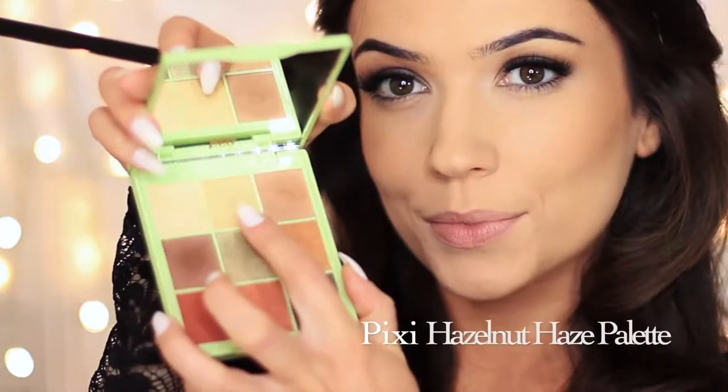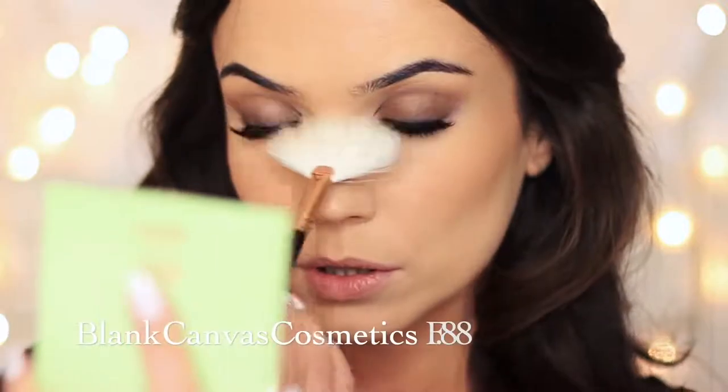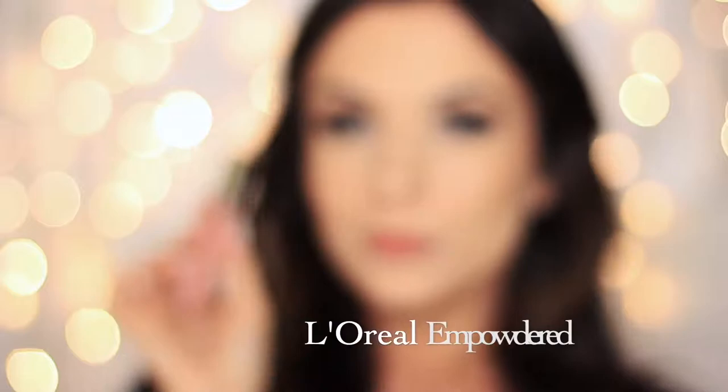I'm going to take eyeshadow from the palette and use a fan brush to apply highlighter on the upper cheeks, the nose, and anywhere where you want to catch the light. Then I lined the lips — I actually used a brow pencil — and applied my favorite liquid lipstick. I love this because it's not too heavy on the lips, and I set it in place with a little bit of powder to give a matte finish.